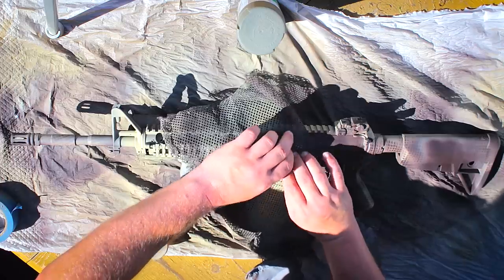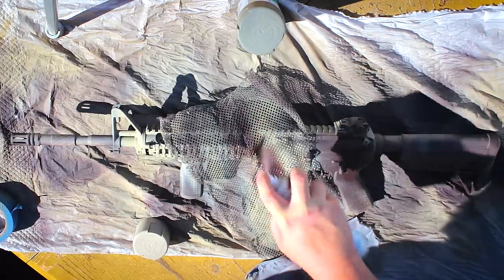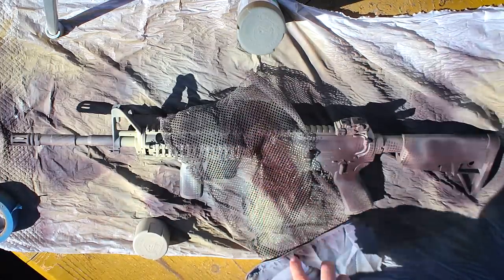The farther away the net is from the rifle, the more diluted and less distinct the net pattern looks — but it's still breaking up the color. The closer you put it to the rifle — and as you can see, I've put it pretty much dead on the rifle at some points — and when you spray that, you get a really strong, very distinct net pattern.